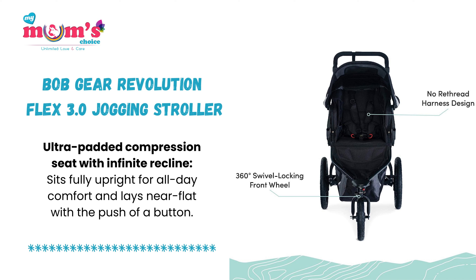Ultra-padded compression seat with infinite recline sits fully upright for all-day comfort and lays near flat with the push of a button.